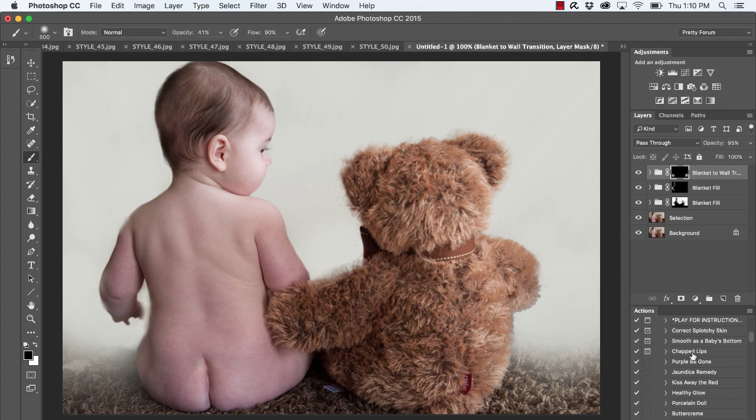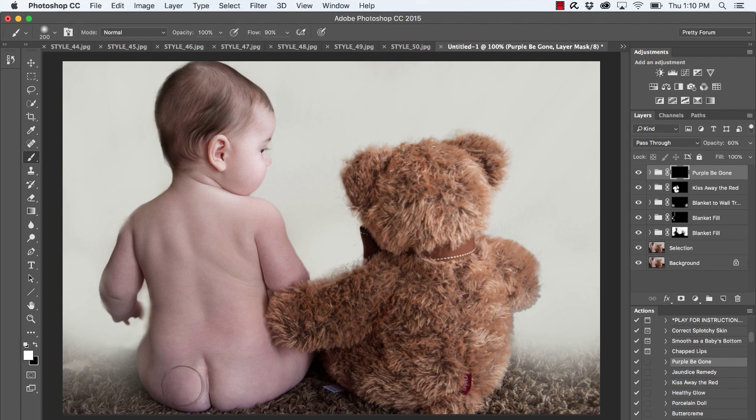Keep in mind that all the blanket brush changes were made before editing the image — there are absolutely no other edits on this image yet. Now I'll go in and edit. I'll choose 'Kiss Away the Red' and press Play, bringing brush opacity back to 100. I'll brush over some of the redness — this hand still doesn't look perfect, I just wanted to create a quick video. We've taken away some of the red and a little bit of purple on baby's tush. Notice the before and after.